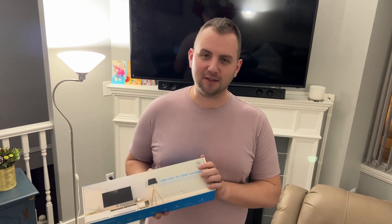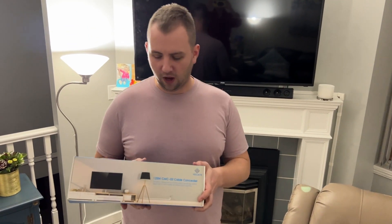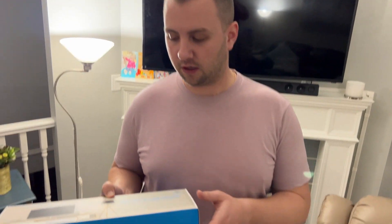Hey there, my name is Colin. In this video, I'm reviewing this cable concealer that I just bought. Do you ever hate when all your cables for your TV are just scattered everywhere and they get twisted and whatnot? This is going to solve that problem for you. I wanted to show you what the box looks like, what's inside the box, and I'm actually going to show you the setup and how it actually conceals all the cables.